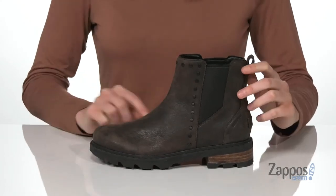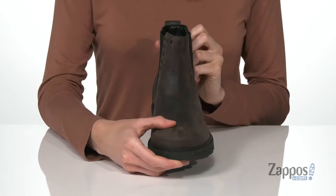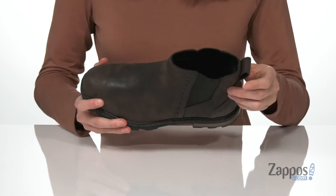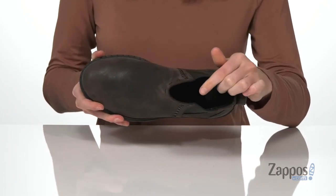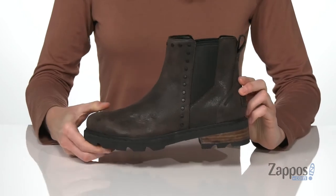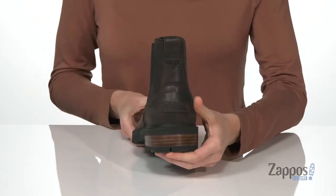But this style does have this cool stud detailing that goes around the front, and it's made of a waterproof leather, so it's going to be good through the snow and rain this season. Inside has a soft lining and a padded footbed at the bottom. There's a grippy rubber outsole underneath and a slight lift from the stacked heel at the back.